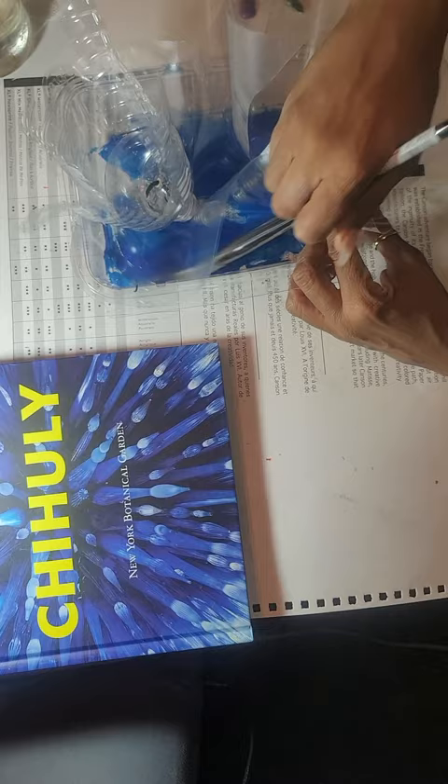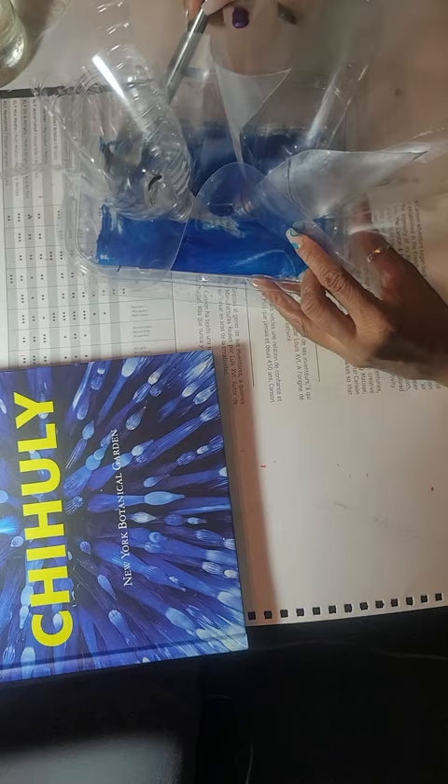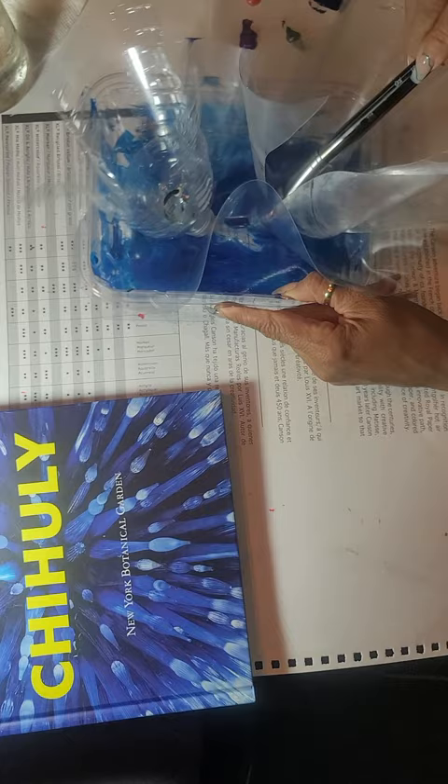It could be a sea anemone, whatever you wish for it to resemble. Remember, you've made sketches, so you have an idea of the direction you'd like to take this. I'm going to add most of the base with blue.